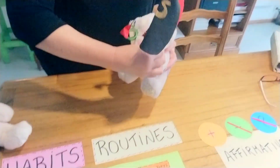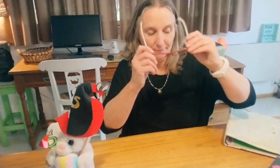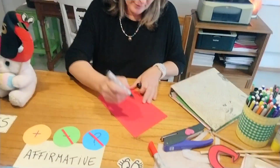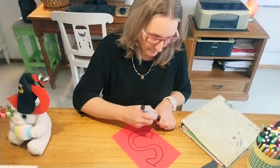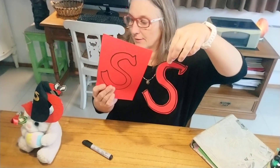The idea is to have fun. We are going to create our own super S like this. You get a colored piece of paper, you draw a big super S, then you cut it out — and this is what you get.